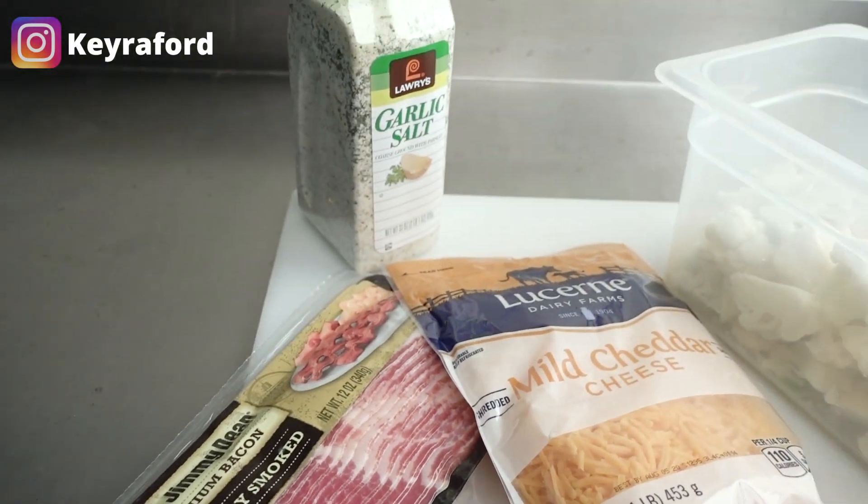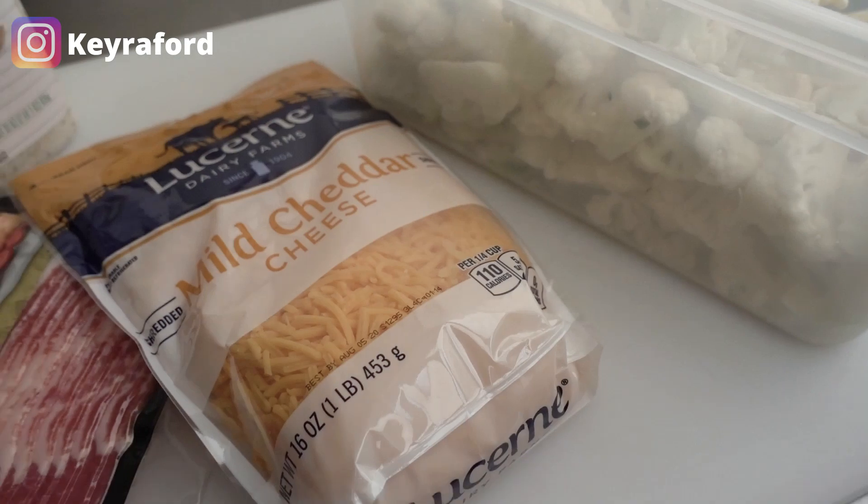All right, the ingredients you need are bacon, cheese, garlic salt, and cauliflower, of course.